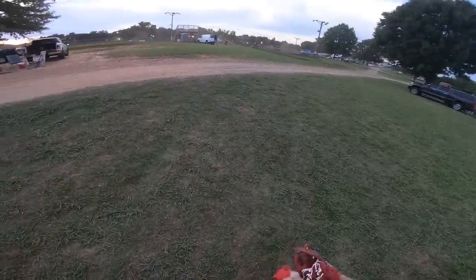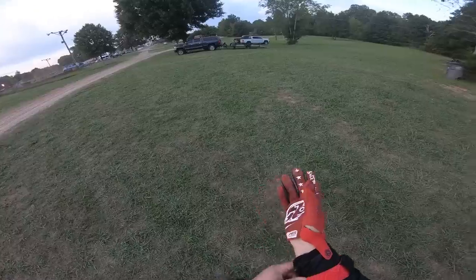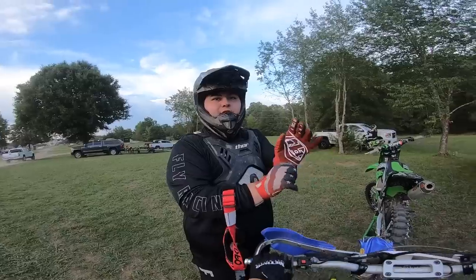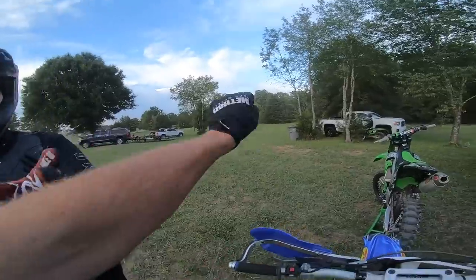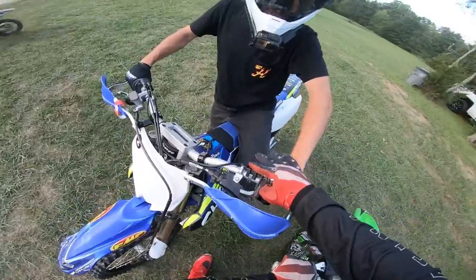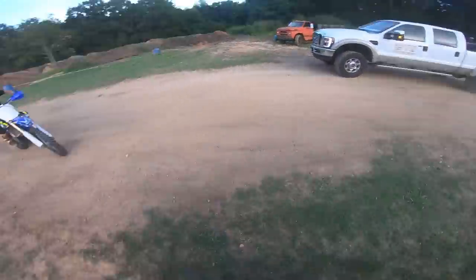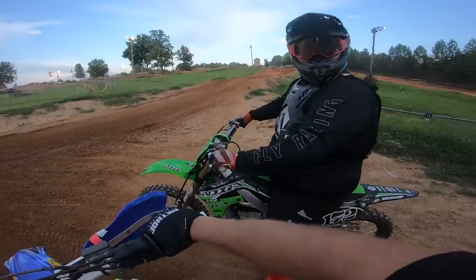We've actually been here for like an hour now, but they're doing like 30-minute motos for each class — it doesn't really make any sense. We've been here so long and the sun's already starting to go down. They're already turning the lights on, but at least it's not 90 degrees anymore. In the corners, sit a little bit forward. Lean back a little bit — you want to sit on the fender actually. Ryan, how's my form? Good. I'm nervous, man. You ready? All right, let's do it.